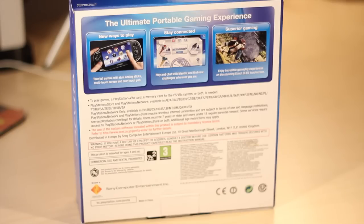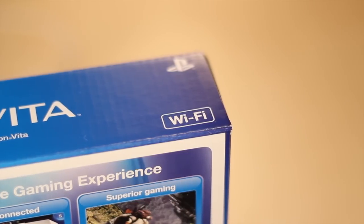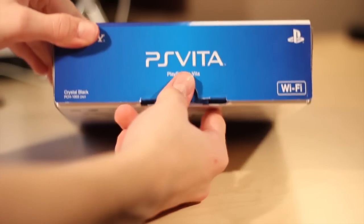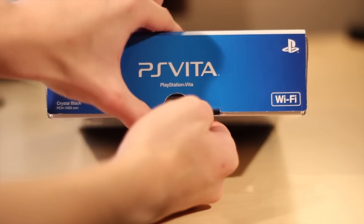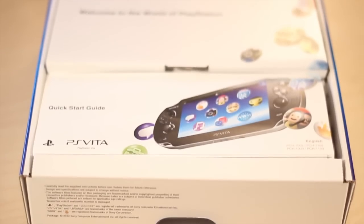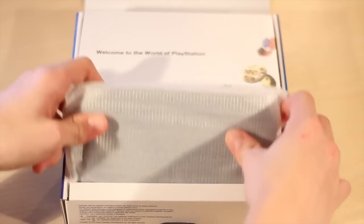On the back here you can see we get some pictures and information on the device itself. This is the Wi-Fi only version. There really wasn't enough features to justify the extra price for the 3G version, and I also don't have that much 3G coverage around where I live anyway. On the top of the box the first thing you're going to see is the quick start guide to get you set up with the device — really not much in terms of a manual in here.